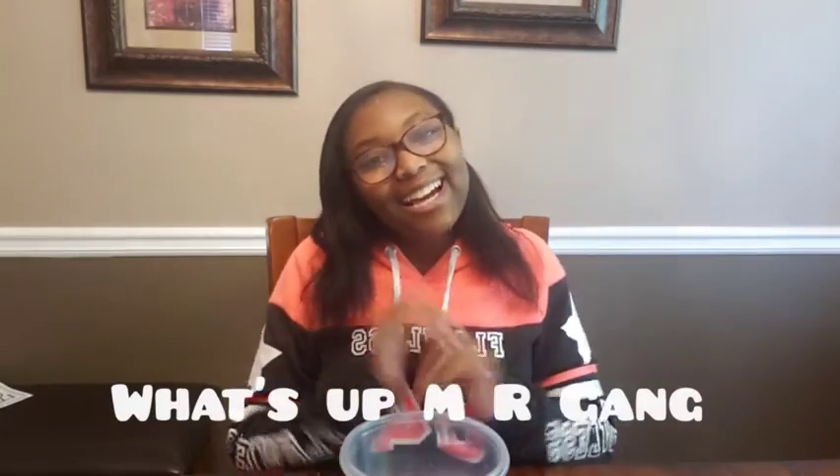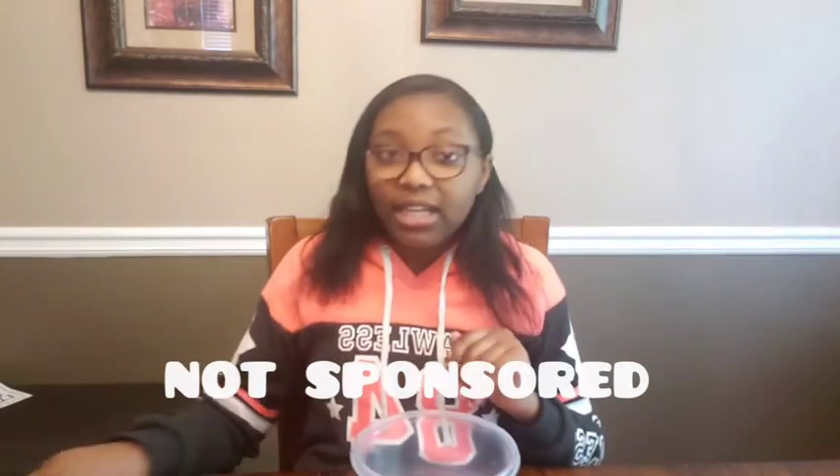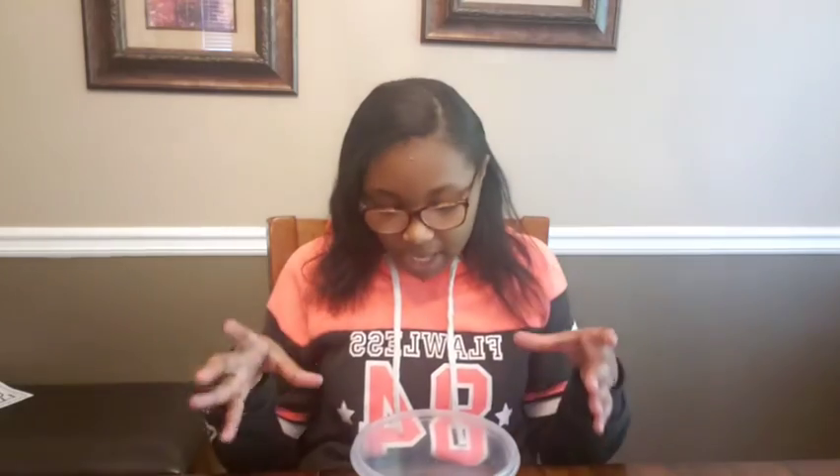What's up everyone! Today I'm going to be showing you guys how to make very chewy and very yummy chocolate chip cookies. I'm getting this recipe from an app called Tasty. This video is not sponsored or anything, but it is a very good app you can use to make treats — they do desserts, regular food, and maybe even snacks.